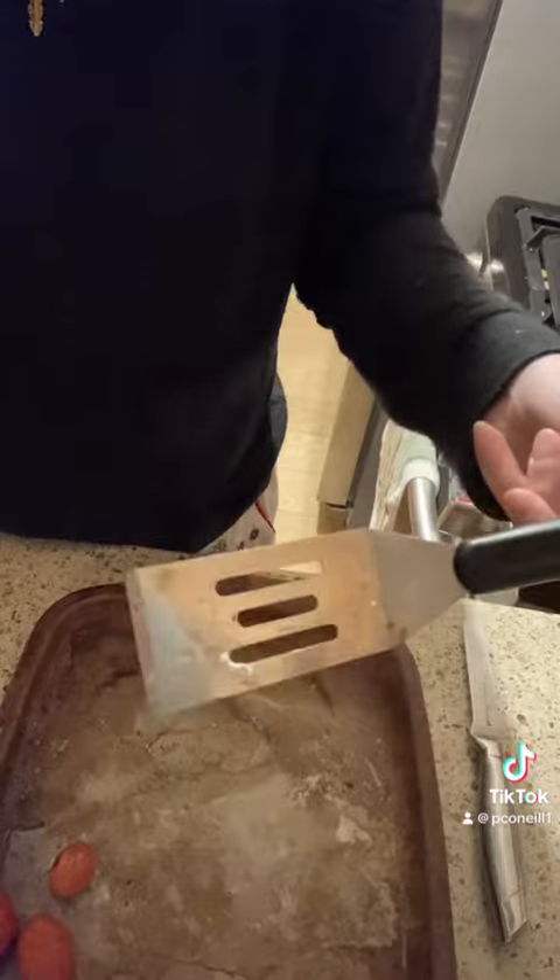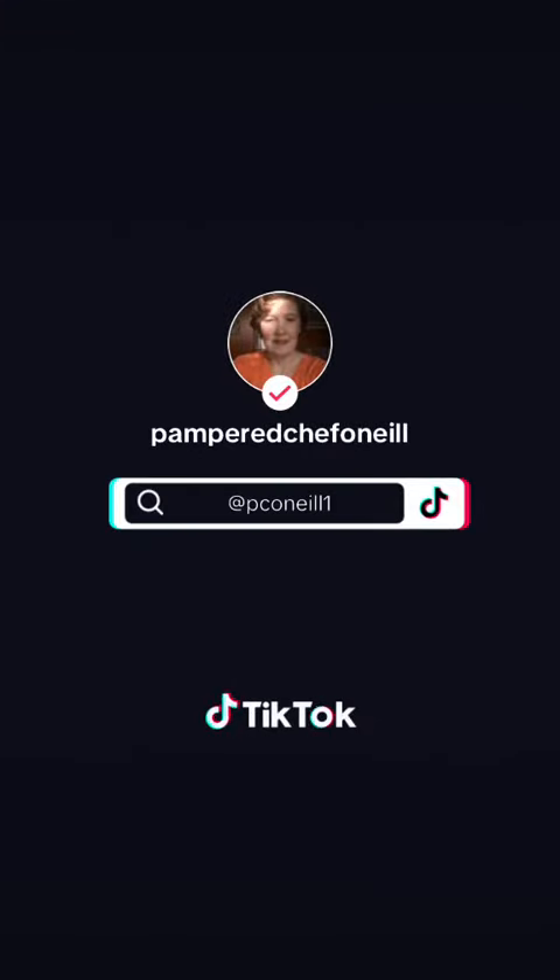Remove my salmon, and this is so easy to clean.